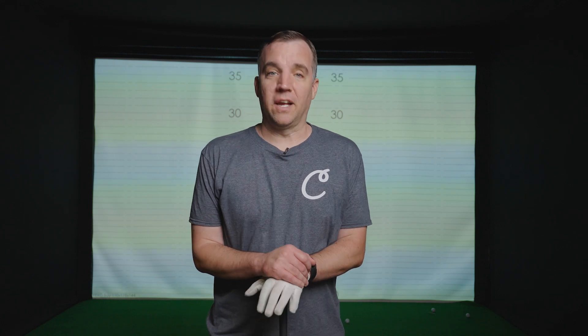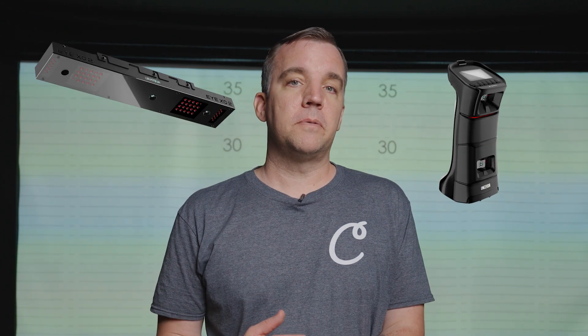In this video, we want to cover launch angles, particularly how overhead and floor-based launch monitors measure it differently.